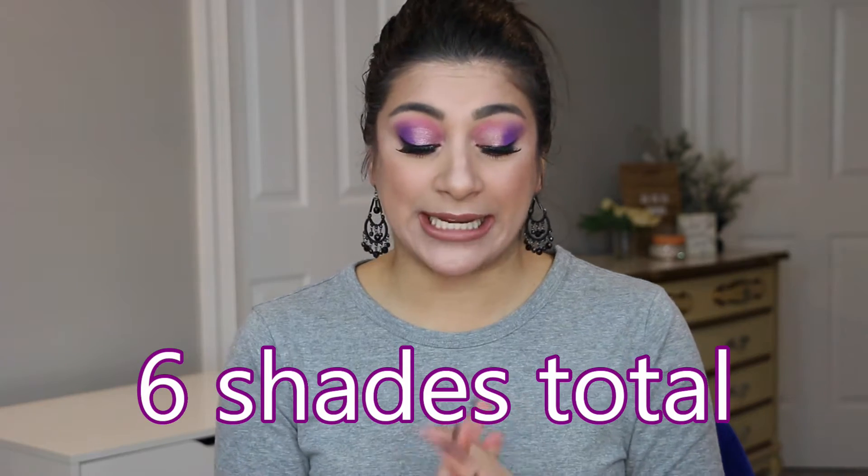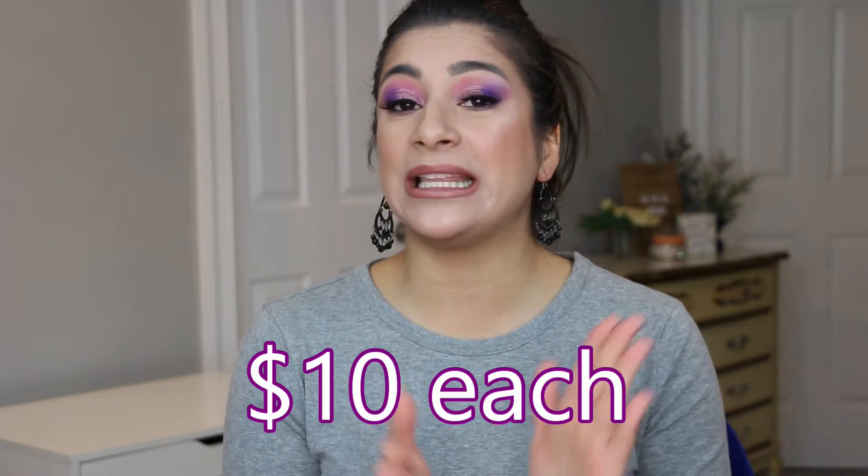These come in six different colors and I did purchase all six. You can get these at CVS, which is where I purchased mine. I had a bunch of coupons and some extra bucks, so I did not spend more than $20 on all six of these — I got a steal. Typically these are about $10 a piece, so for six that's $60 total, but I barely spent $20 because I used coupons and ExtraCare bucks.